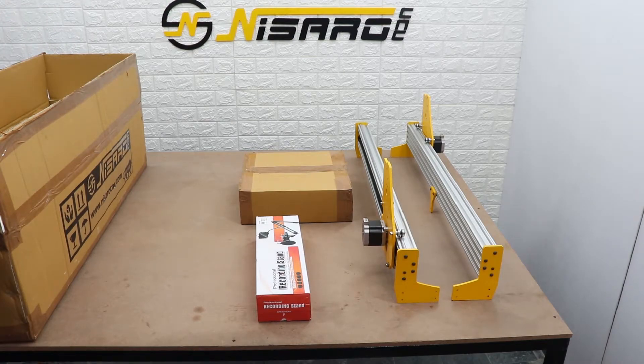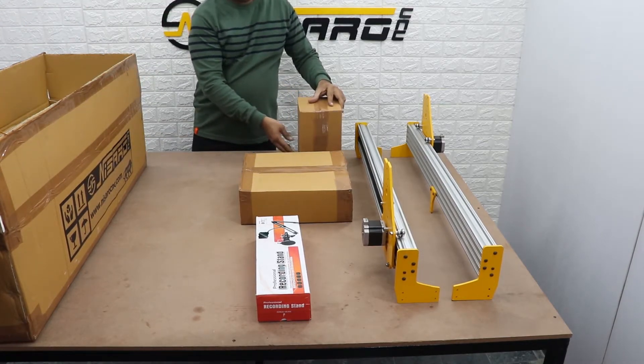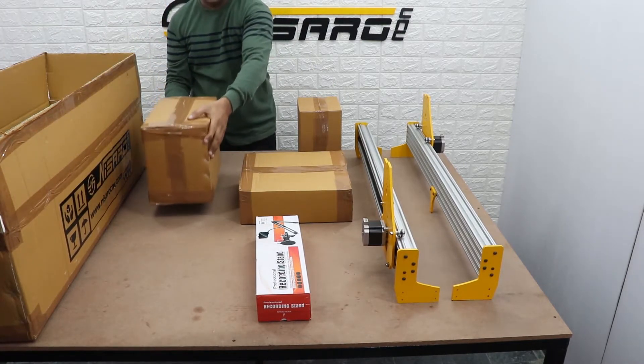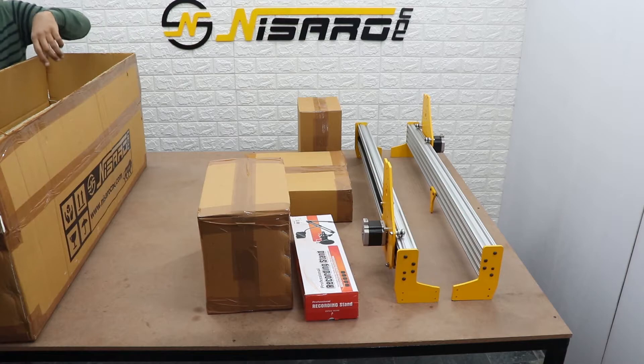Let's see what the second box has. This small box contains the spindle, which is the Makita router. This box contains our smartly designed plug-and-play X-Panel controller. The great thing about the X-Panel is there is no need for a PC or any laptop.